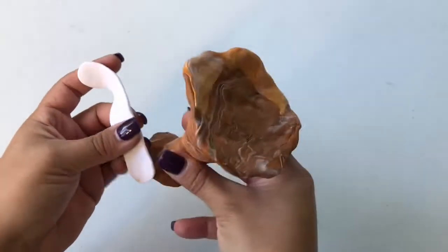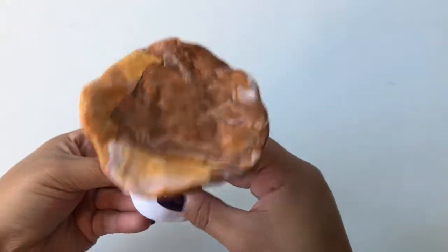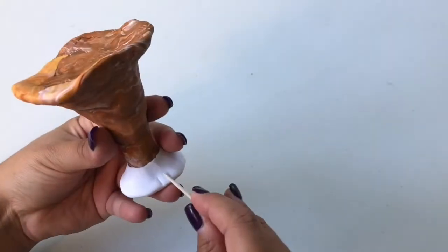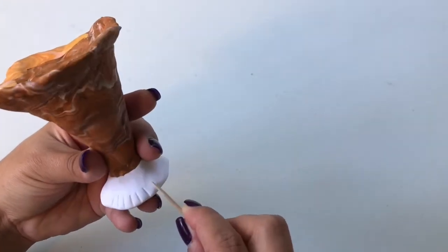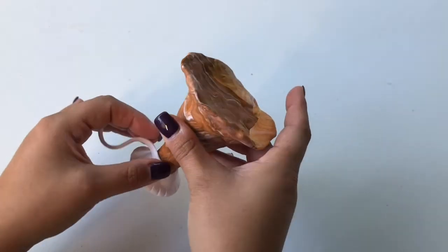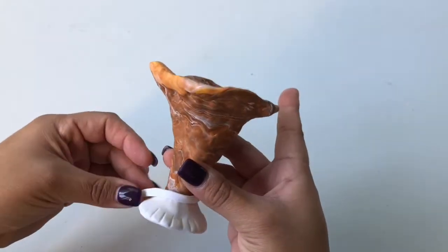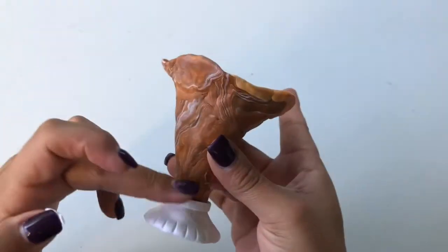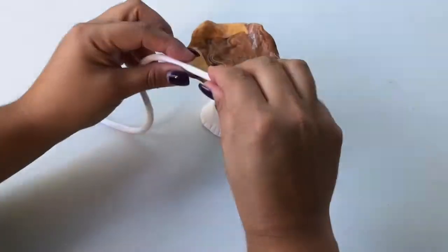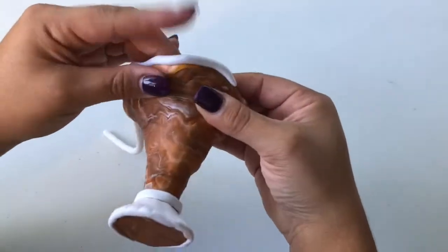Flatten out a long strip of white clay and stretch it to cover the bottom rim of the milkshake glass. Using a toothpick, make little lines all around the outside edge of your bottom white rim. Wrap a smaller strip of white clay above the bottom white rim, then add a longer strip of white clay along the top rim of the milkshake glass.